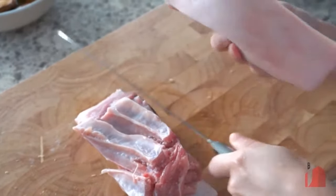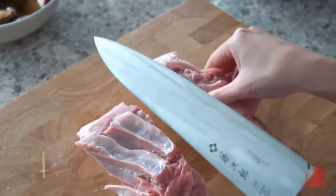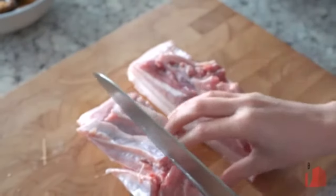I cut the pork belly easily with the skin, which is normally quite hard to cut. Using this knife, I have no difficulties at all. It's very sharp.